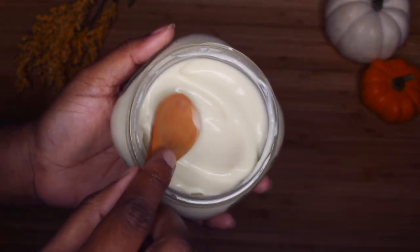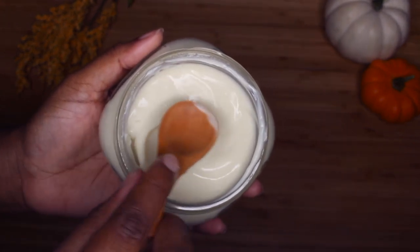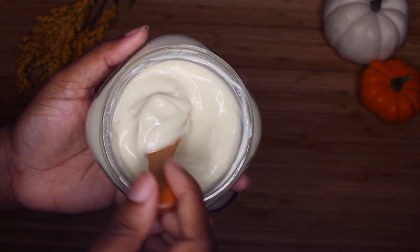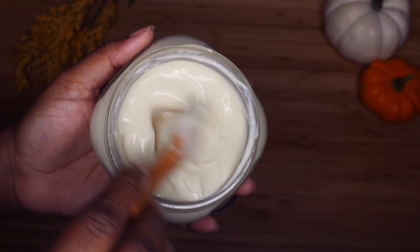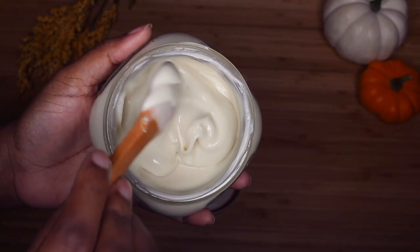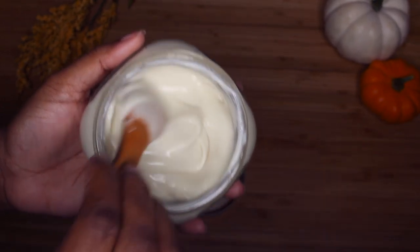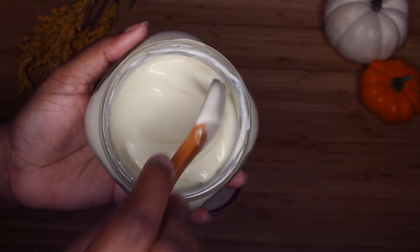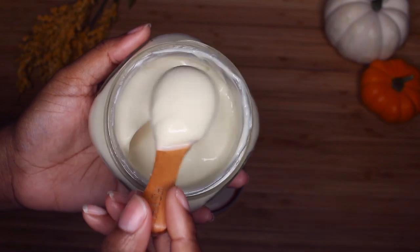I'm obsessed with the consistency of this product — it's way better than the last deep conditioner and more stable using less ingredients. Definitely give this one a try. Make sure you're following me, subscribe, and hit the notification bell so you won't miss any new videos. I've got some awesome things coming up for you.